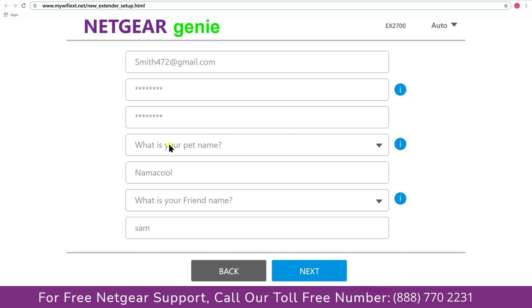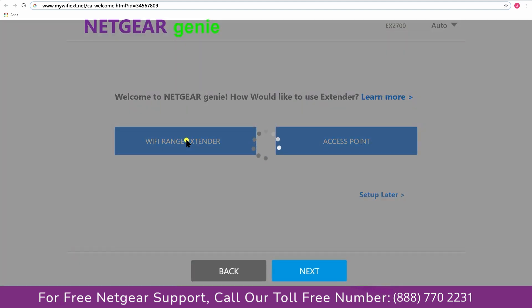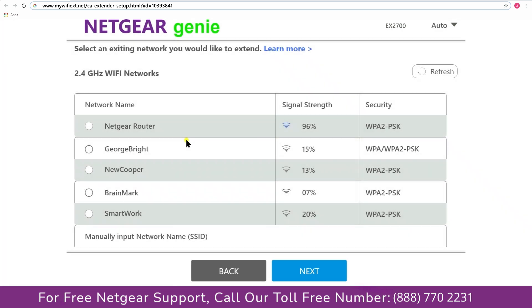Now fill in all the necessary details such as a valid email address and password, and once you are done click on the Next button. You now have two choices: you can either set up your range extender device as a range extender or as an access point. We are going to click on Range Extender, and then it will scan for available networks and give you a list of all networks available.